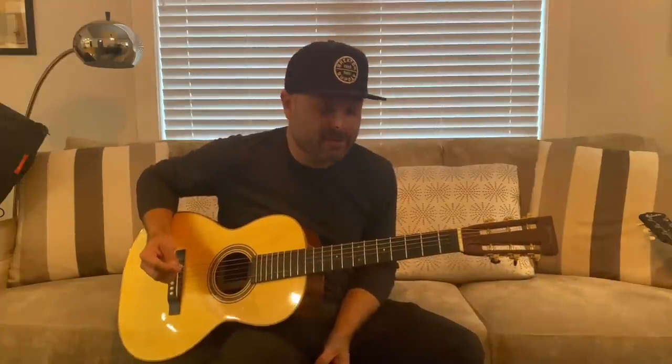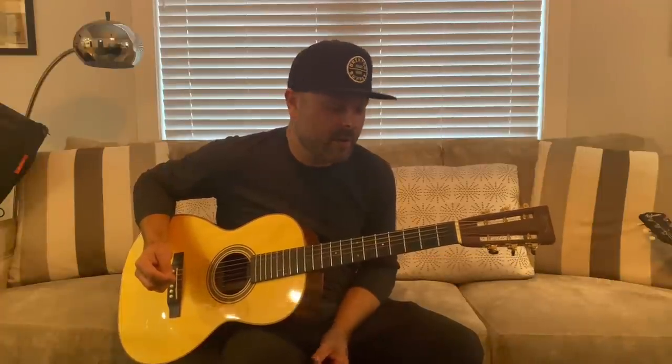Hey guys, how you doing? I know it's been a minute. Guthrie Trapp here coming to you from my house in East Nashville, Tennessee. There's been a lot going on. I'm sorry for not being around for a minute, but looking forward to getting back into it this winter and doing a bunch of YouTube videos.